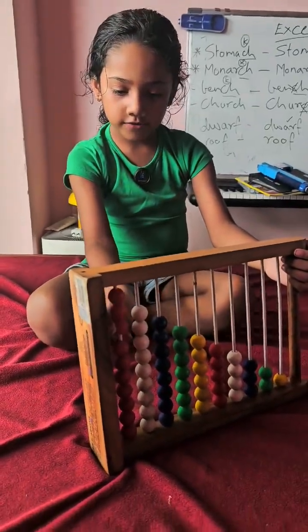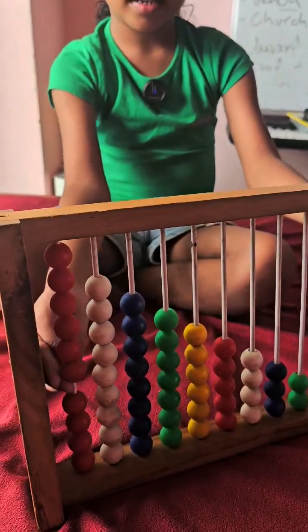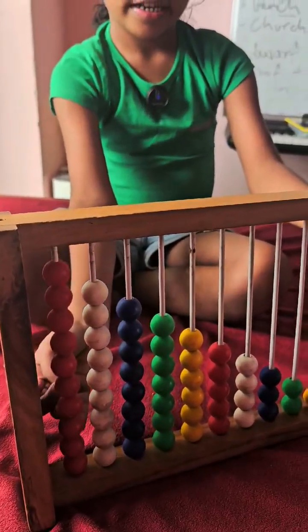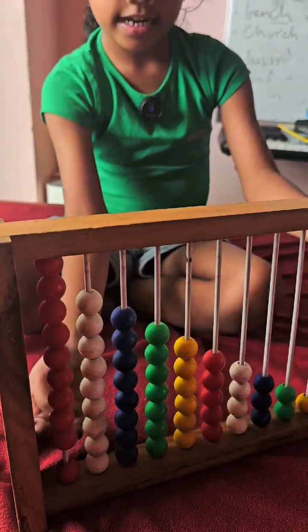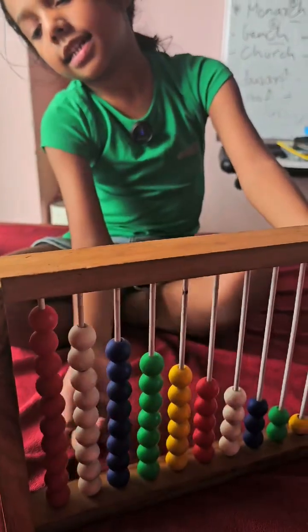1, 2, 3, 4, 5, 6, 7, 8, 9, 10, 11, 12. There are 10 red colors.